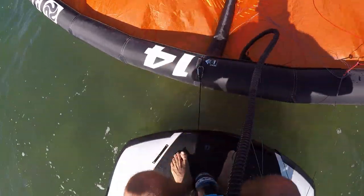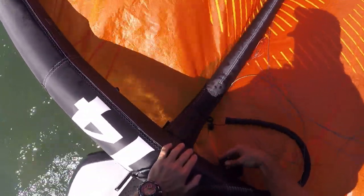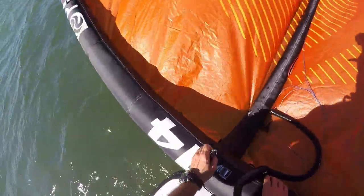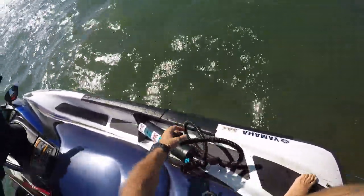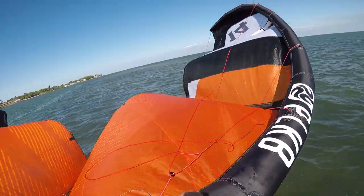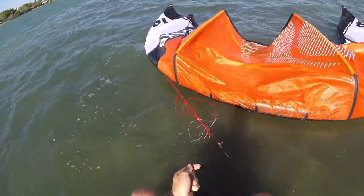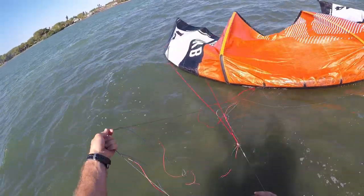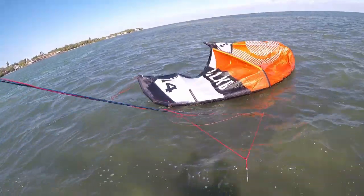That's solid. Take the pump pipe out and close it up, take the pump leash off, set the pump aside, make sure it doesn't get hooked in anything. Then we're just going to turn the kite over and let it drift. Check your lines again, pull them straight, make sure they don't look too twisted — look at that, that's what you want.